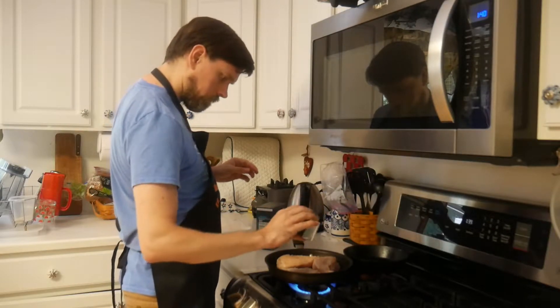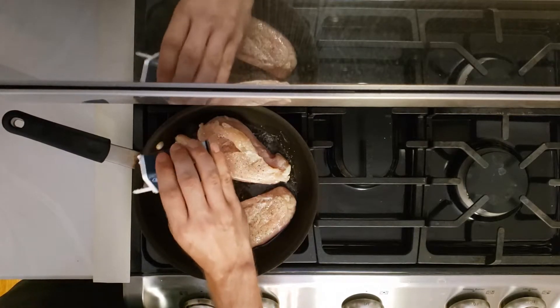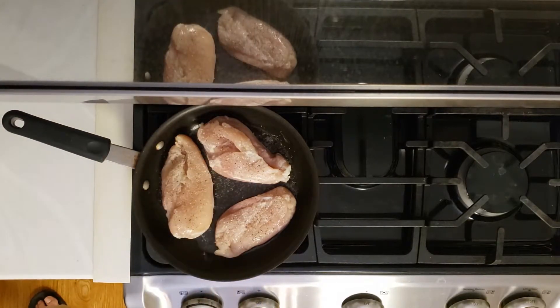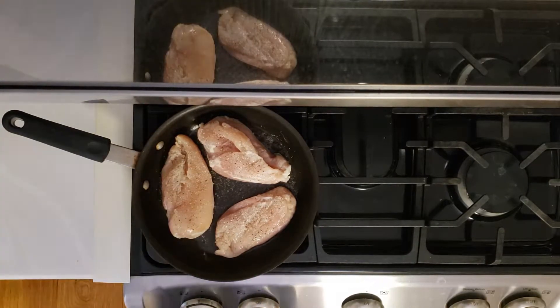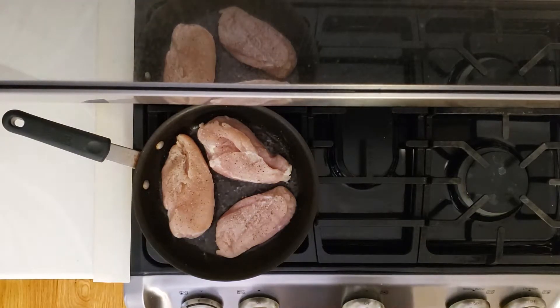Depending on what the rest of the recipe is, you may want to use some other things. If I do use something else in a recipe that calls for cooked chicken, I will let you know how it turns out. I did salt and pepper with this and it turned out really good. If you just throw in cooked chicken with no seasoning, no spices on it, it will be extremely bland, and it will make your dish way more bland than you want it to be.